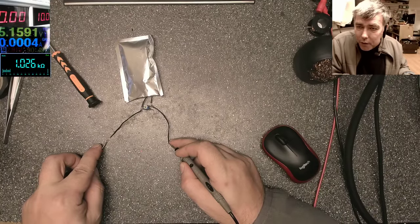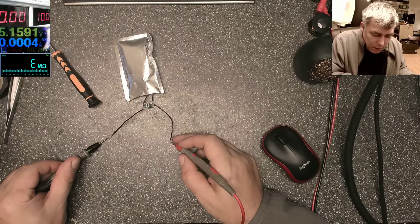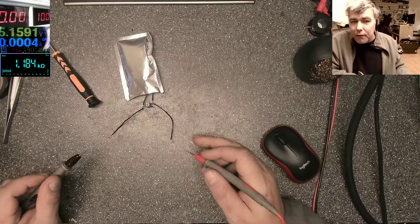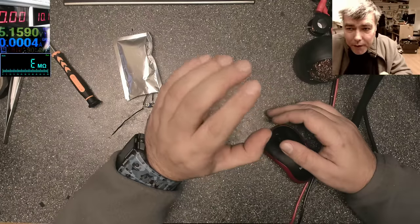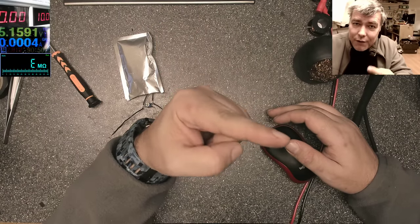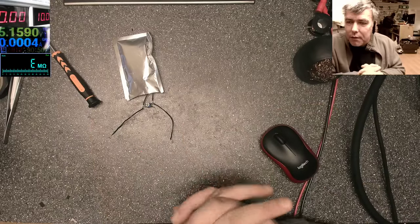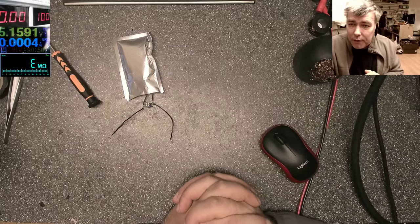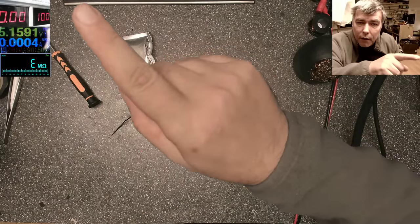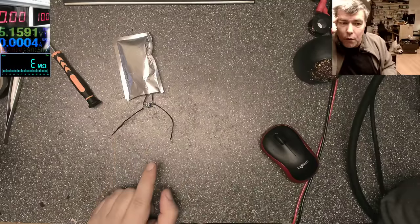The resistance reads one kilohm — you can see it there. Let's spin the leads just to be sure. Same thing: one kilohm. So let's do some math — one kilohm, and my power supply has 10 volts. One kilohm at 10 volts means this power rail will draw around 10 milliamps.